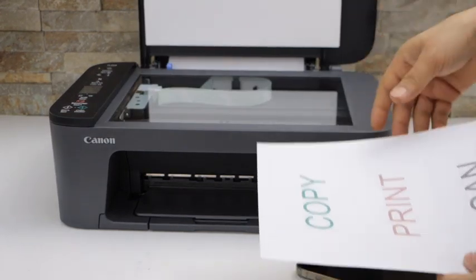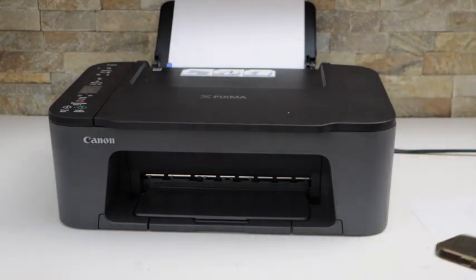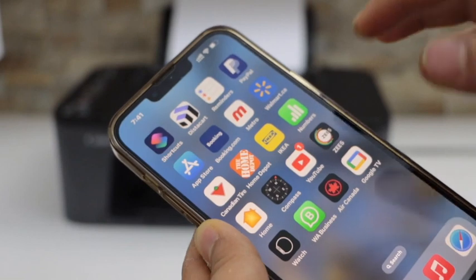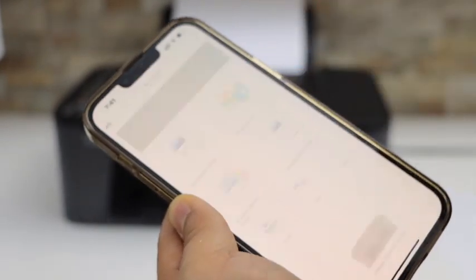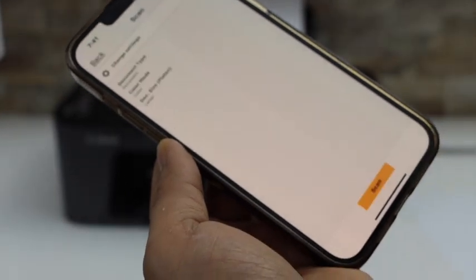Now place a page for scanning on the top scanner, facing downwards on this corner. Now go to the iPhone and open the Canon Print app. You can download this app from the App Store. In this app you will see your printer series and scan icon, so click on the scan button.